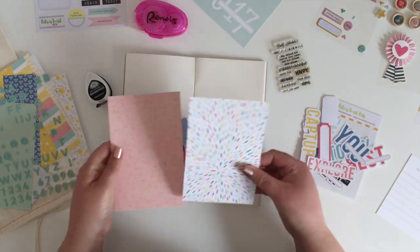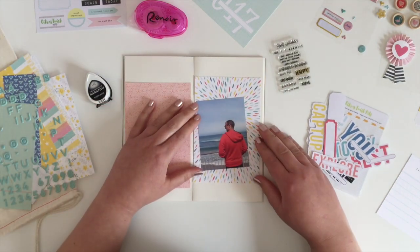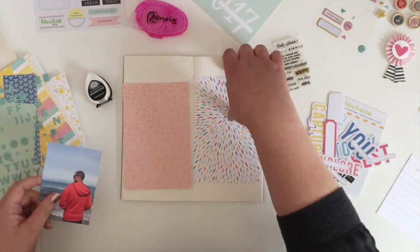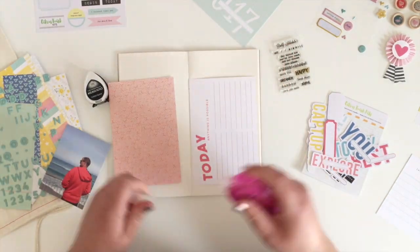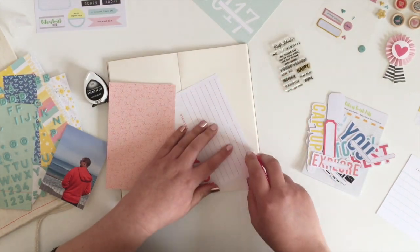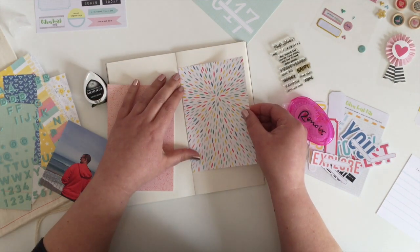I had a few of these 4x6 papers left over so I thought I would use them. They don't quite cover up the whole page but it's almost like making a little mini layout in the middle of a page. I've just picked two of those that coordinate with my photo and I'm going to glue both of them down, one on either side of the spine of my page.